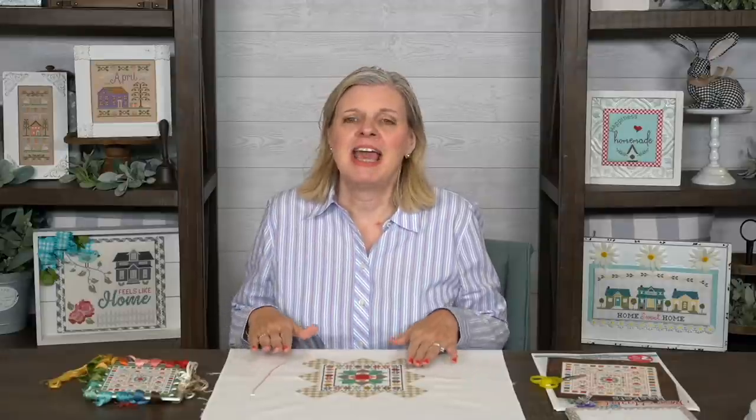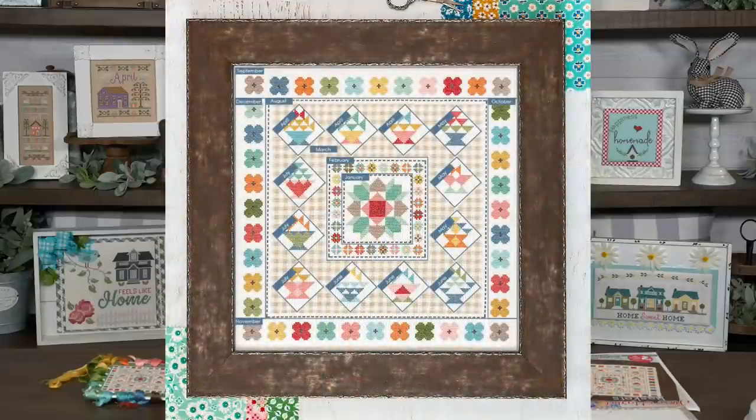Today we're gonna work on flea market baskets. We started this sew-along — or quilt-along or stitch-along — in January of this year. I'm gonna pop up our dates, and these are just subjective. When we got to March, you'll see that March is the inner plaid border, and we got a lot of questions on what is the best way to attack or stitch that. So I thought on this Stitchy Talk I could go through and talk about what I'm going to do and why.